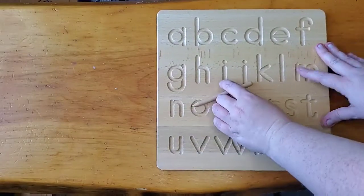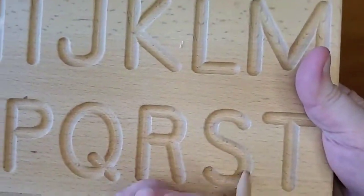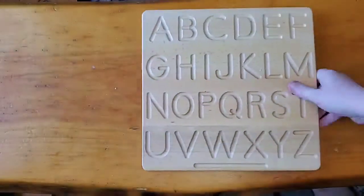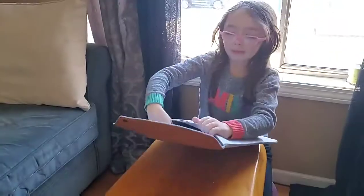The board is double-sided. One side has uppercase letters and the other side has lowercase letters. It also comes in this really nice carrying bag. This is great for hands-on sensory skills and tracing, so you can teach your little ones how to read and write.